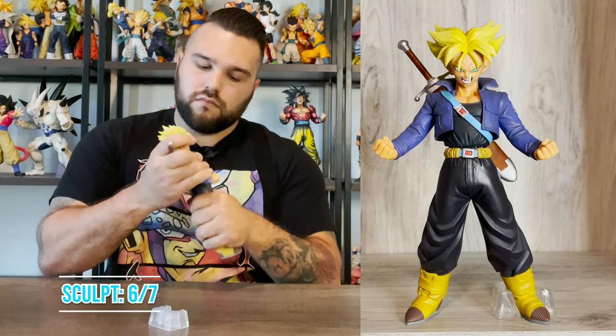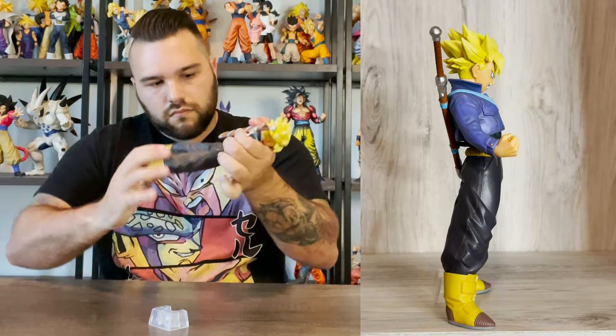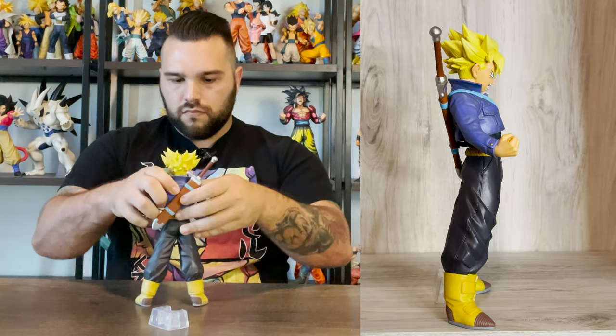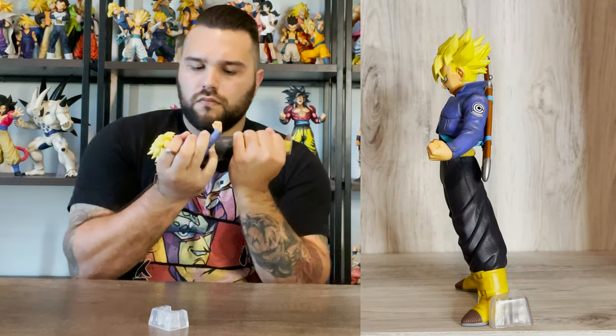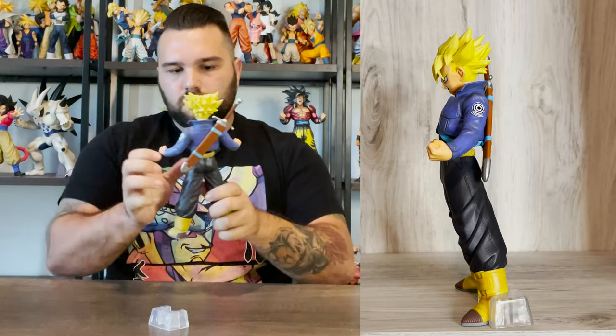His sculpt is good, but there is something I disliked about it. It was really tough connecting his upper body to his lower body — so tough that no matter how hard I pressed, he still isn't 100% connected, and you can see a small separation by his waist. I'm not sure if this is by design, I doubt it, but it just makes it seem like the quality of the entire build wasn't thought out all the way.